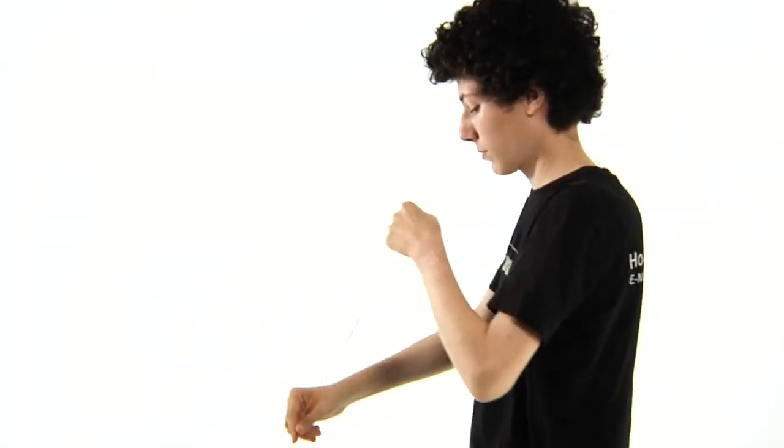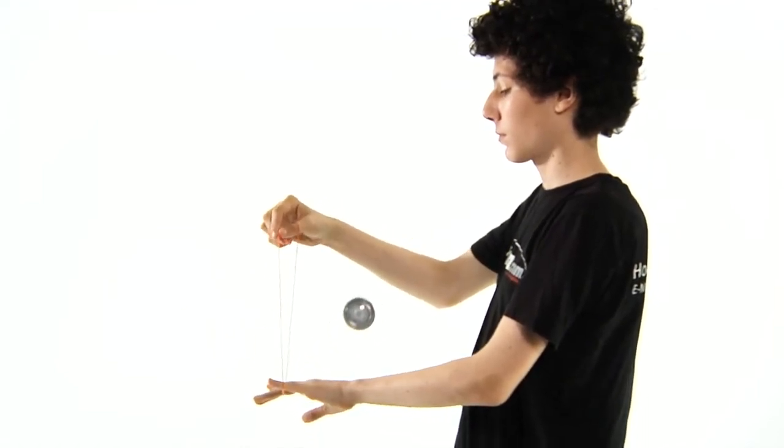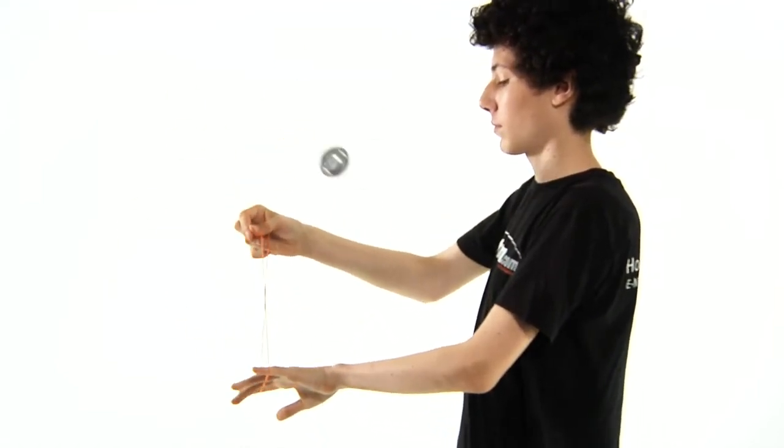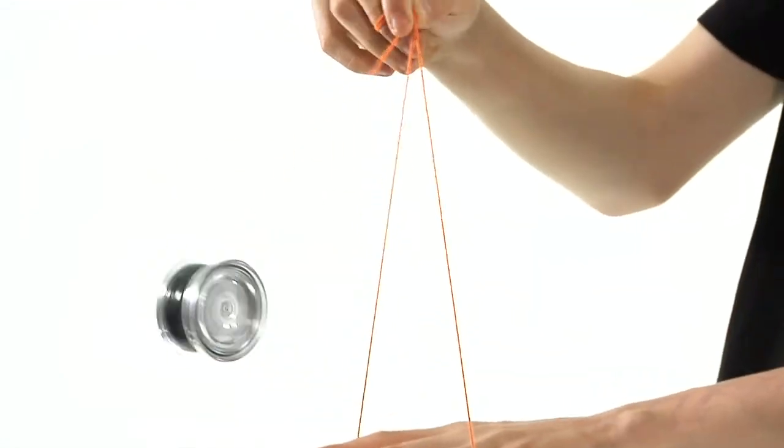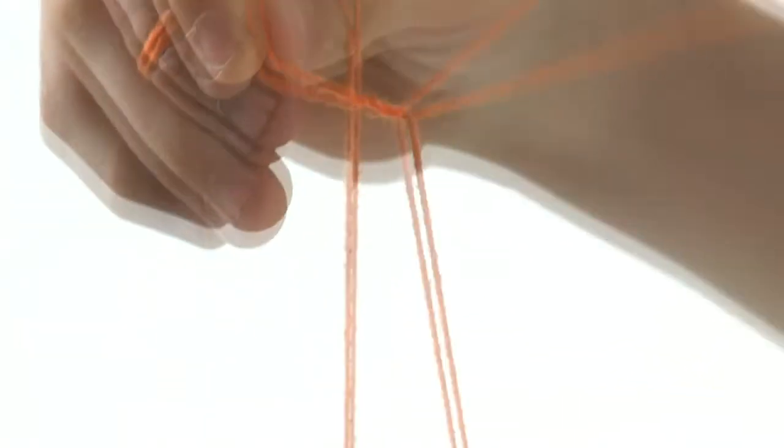For Dizzy Baby, you form the cradle the same way as rocking the baby. But when you swing the yoyo, you actually swing it over the top of your throw hand, around in a circle, and back into the cradle. You can do this multiple times — just each time it loops, allow the string to wrap around the side of the cradle.